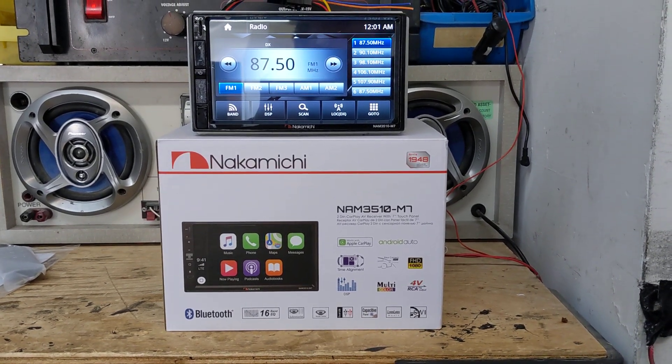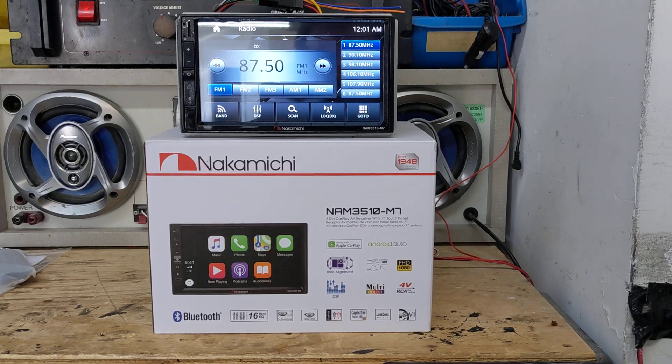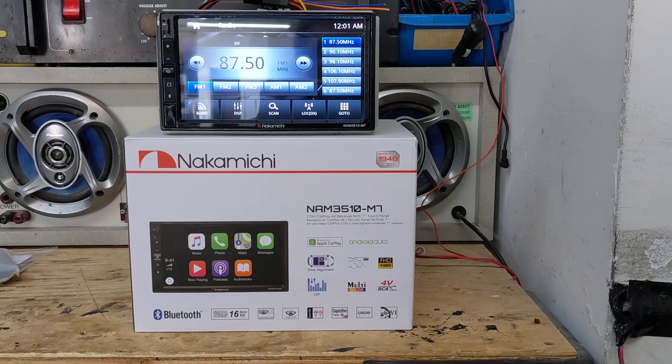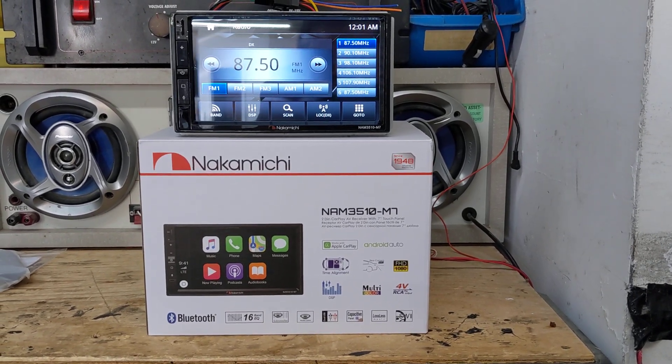Hey, what's going on everyone? It's Jeff at Lockdown Security, www.lockdownsecurity.ca, and I'm excited to bring you another new Nakamichi CarPlay and Android Auto head unit.